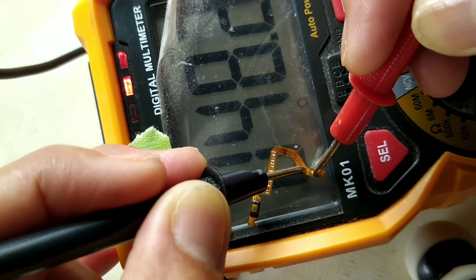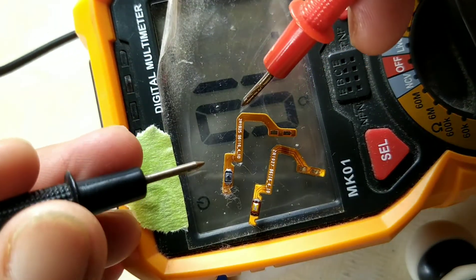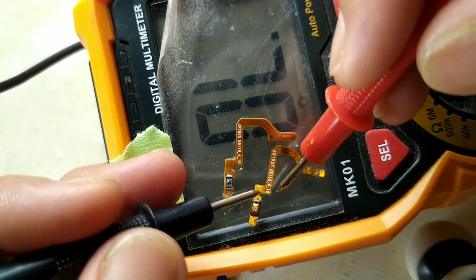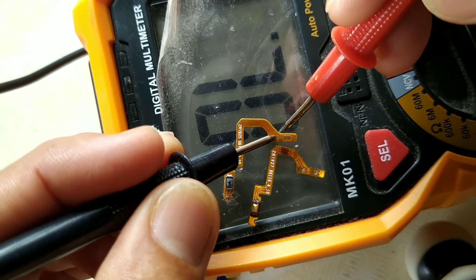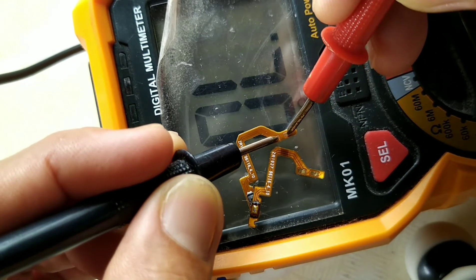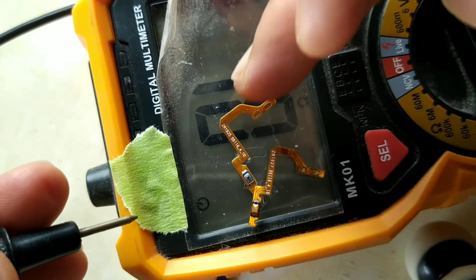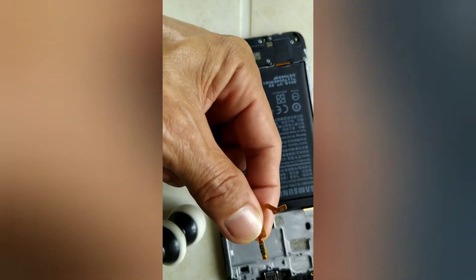Now this one is the replacement part — we will check and compare it to the shorted one. Probes on negative and positive — it's good, there is no short. We have confirmed that the power switch flex button is the problem. Now installing the new power switch by removing the double adhesive tape on the back.